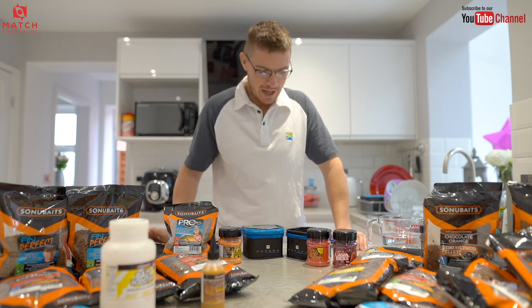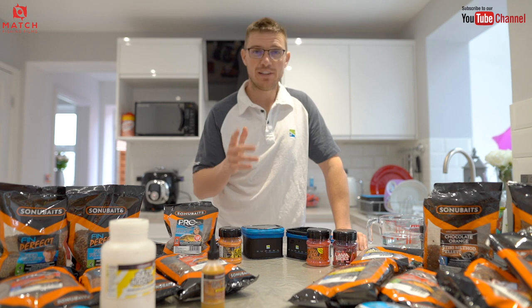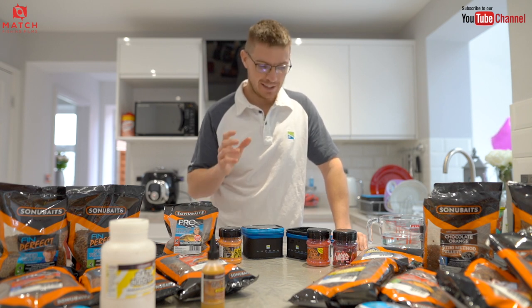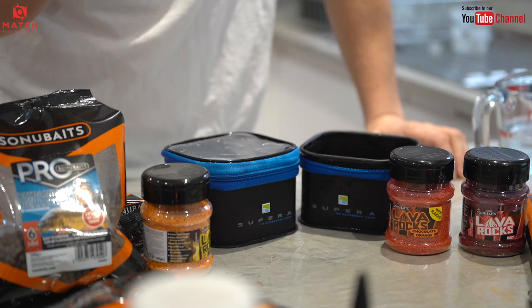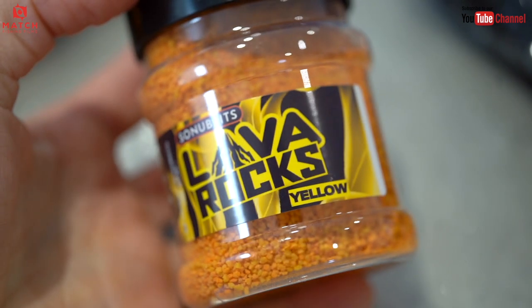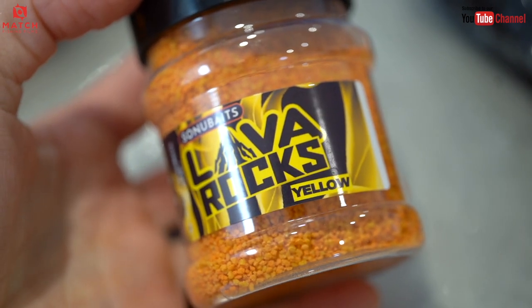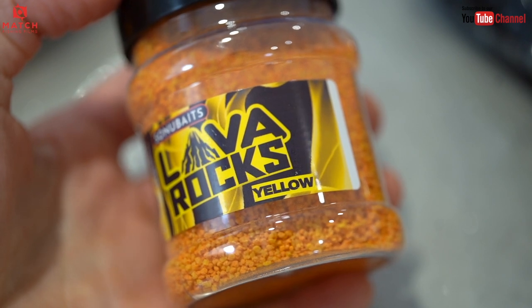Tip number two: we spoke about how to prep the Pro Expanders, but another little trick is to actually dye them. They take colours very well and they take flavours very well. There are loads of different dyes out there. I actually like to use the little lava rocks, because these have got a really strong, intense dye on them. When you put them in the water with the Pro Expanders, they take it on brilliantly.